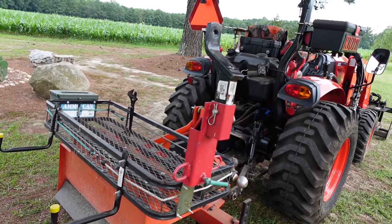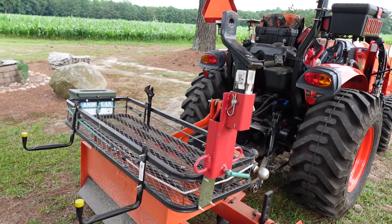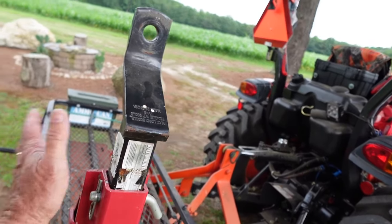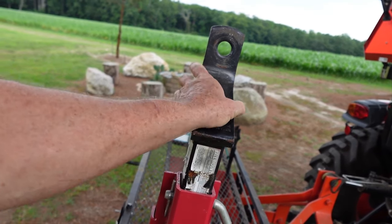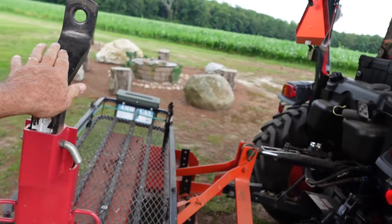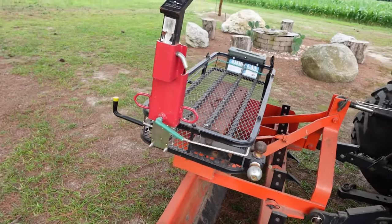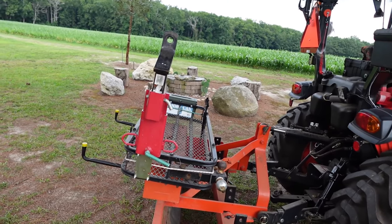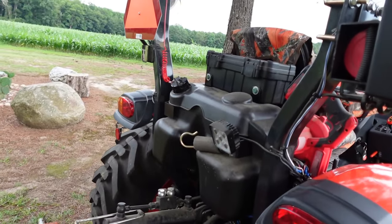Coming on around here, this is the Titan Attachments pallet fork hitch adapter. Every now and then if you need to move a trailer around, I just put a little bracket on here. I've got the adapter for a regular pinned trailer connection, and down here I've got this three-way ball hitch attached with different size balls. So I've got that with me at all times if I need to move any trailers or anything with a hitch on it.